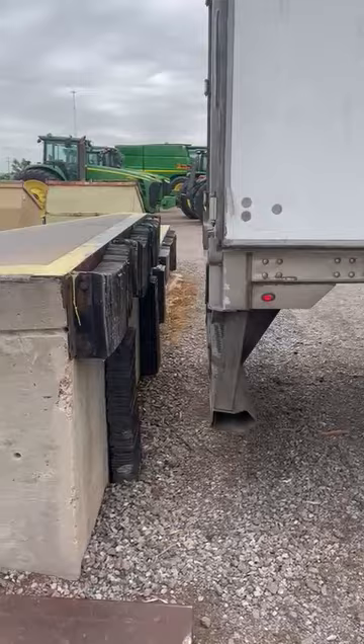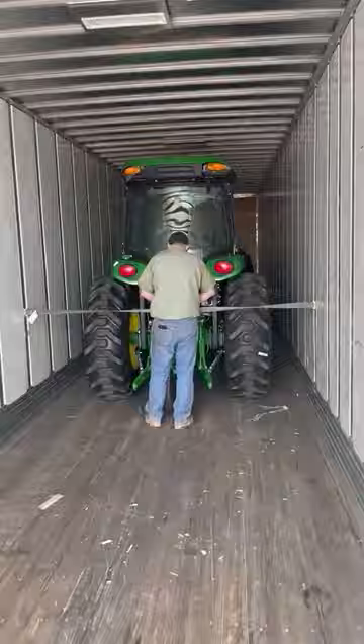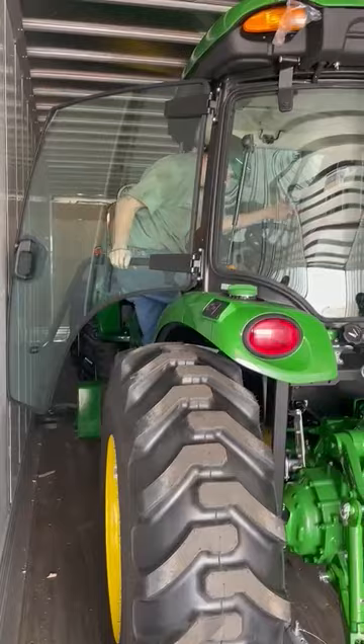On a semi-truck in an enclosed trailer, tightly secured and then unloaded by a certified John Deere technician, is how most of your John Deere equipment is going to arrive to the dealership.